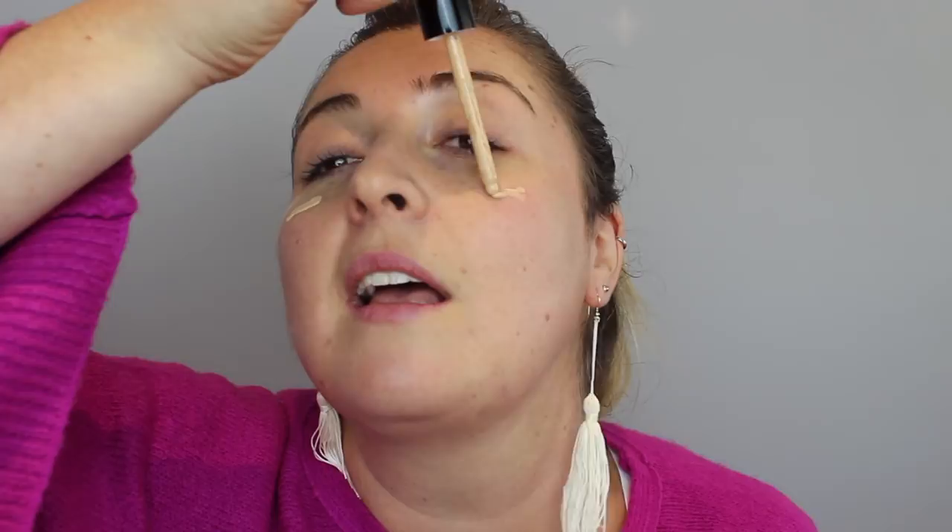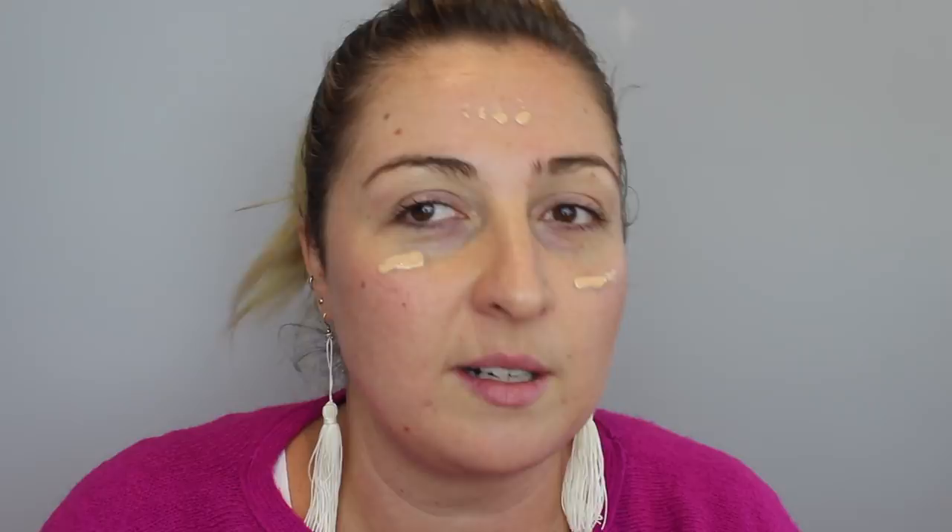I'm going to put some makeup on now. This is Pau Parfaite Flawless from Marcelle — it has 15 SPF in it. I'm a hand makeup person because I like how the warmth of your hand warms up the makeup. This is really good — I don't usually wear really heavy concealer and this is really nice. It has just enough coverage while still letting your skin show through.